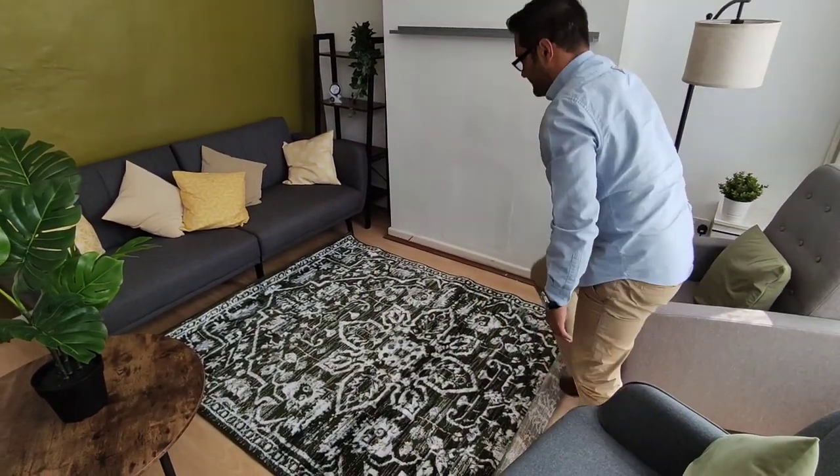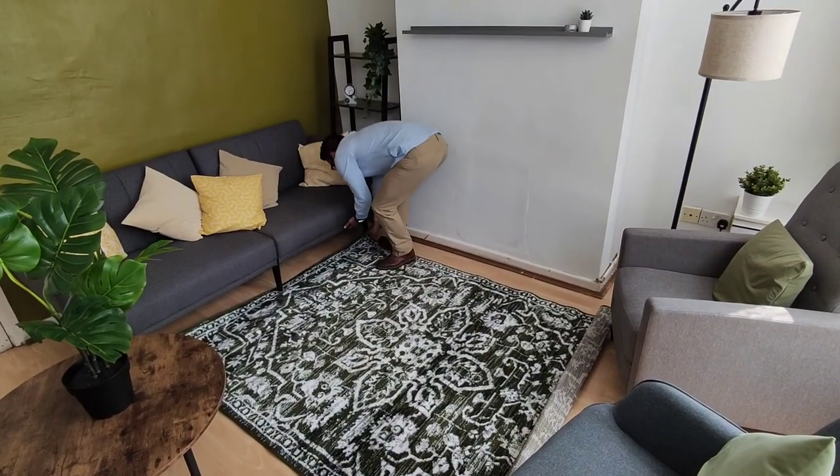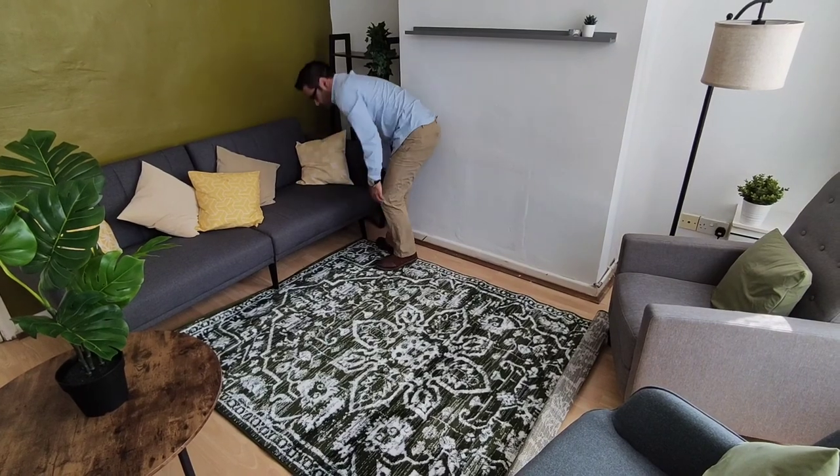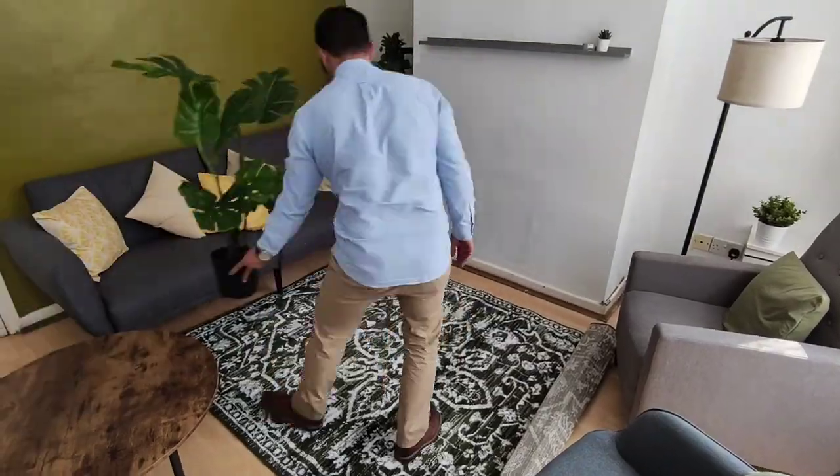If you have furniture, it's always a good idea to put the feet of the furniture on the rug as well, to act as an extra little precaution. But I don't think you have to do that. If you've got a hallway and want a runner carpet, you can use a longer version of this rug mesh gripper.